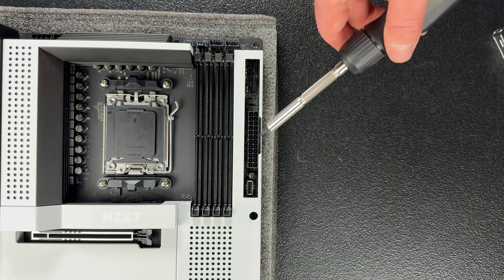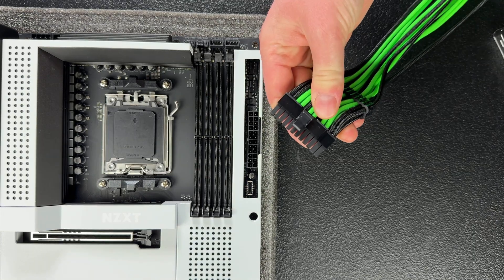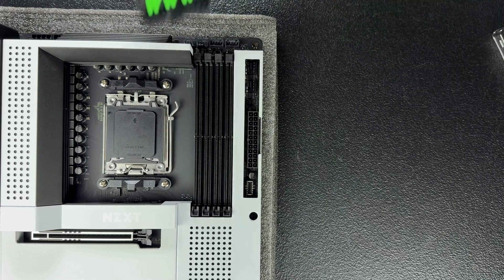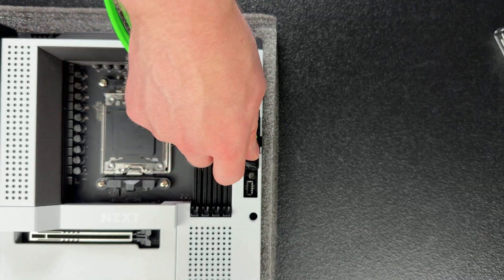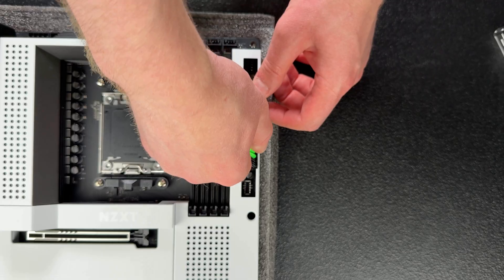The big port is the motherboard's main power distribution point. A 24-pin ATX cable from your power supply plugs in here — it's a standard port on every motherboard. The only thing that will vary is the orientation of the port: some motherboards have it on the side, while others like this one have it facing up.